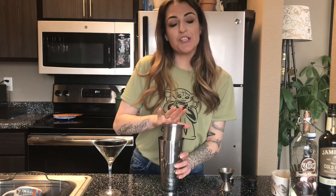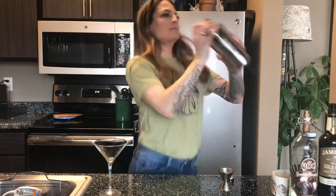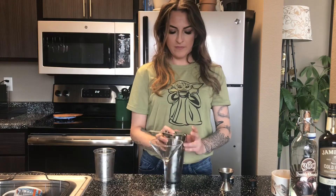We're going to cap our shaker tin and shake vigorously until it's basically too cold to keep shaking, which is going to be a little while. We use our strainer — I grip the shaker and then steady the strainer with a finger on top.